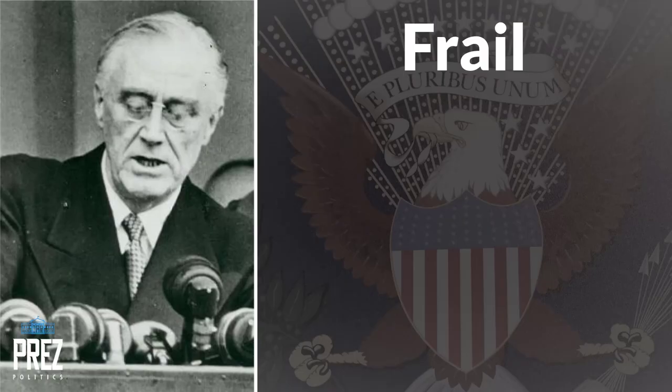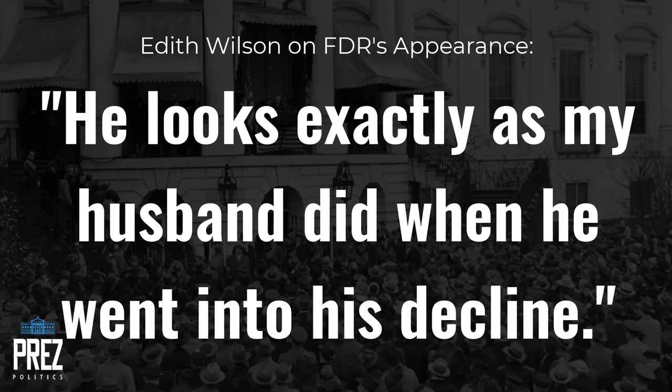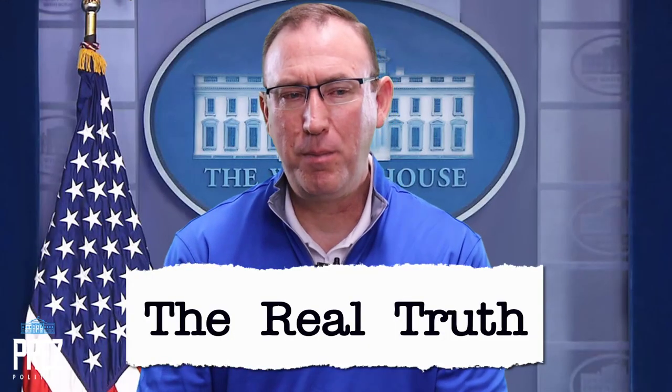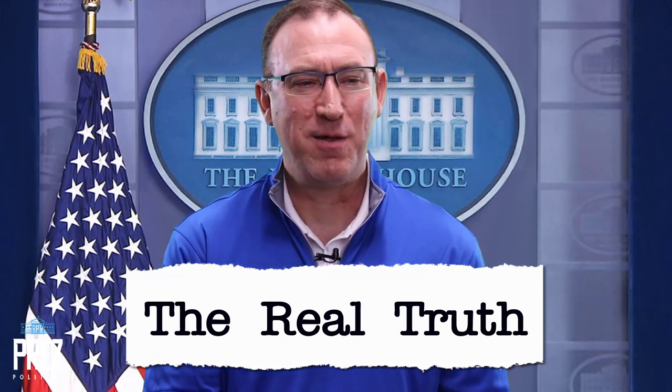Former First Lady Edith Wilson was present at this inauguration. She said she was frightened when she saw Franklin Roosevelt in person — he was frail, pale, his hands were trembling, and he had a very weak voice. She remarked that he looked exactly as her husband did when he went into his decline. James Roosevelt, Franklin's oldest son, also told his father he looked bad that day. The truth was that Franklin Roosevelt, given his health, would not have been able to make it through a full day's inaugural festivities.